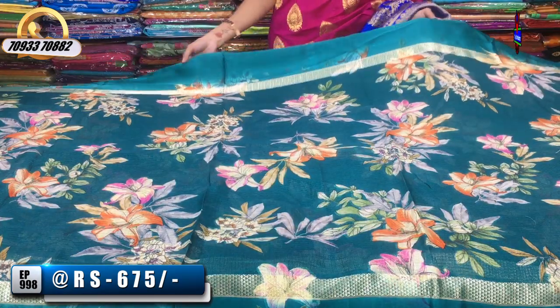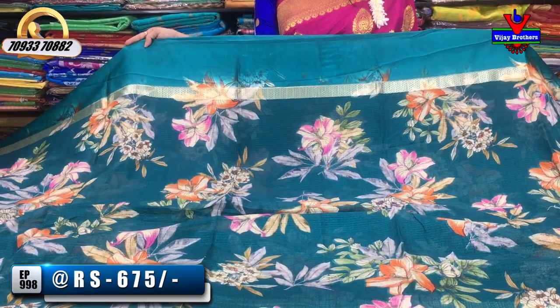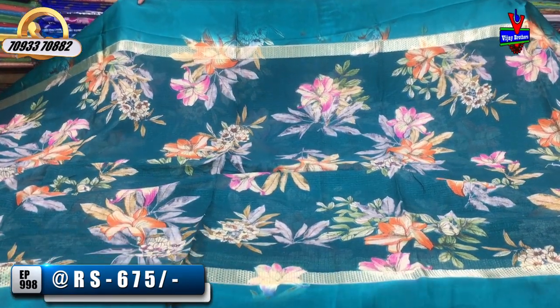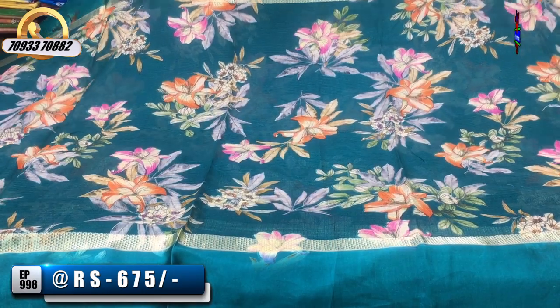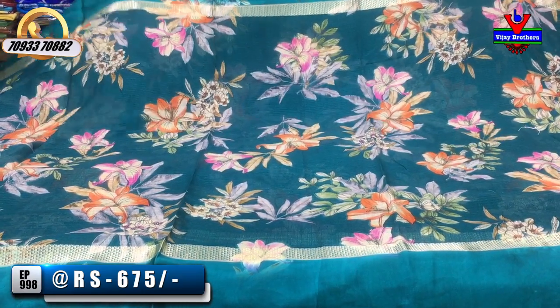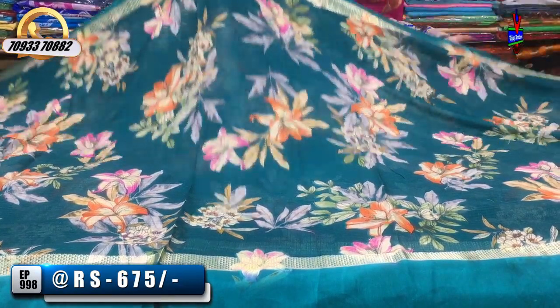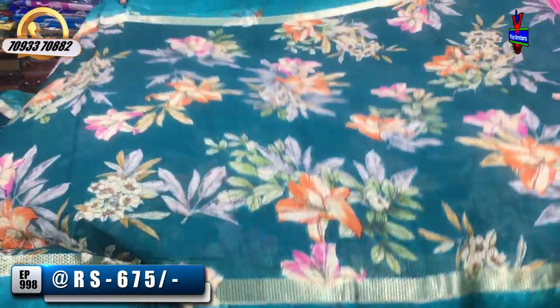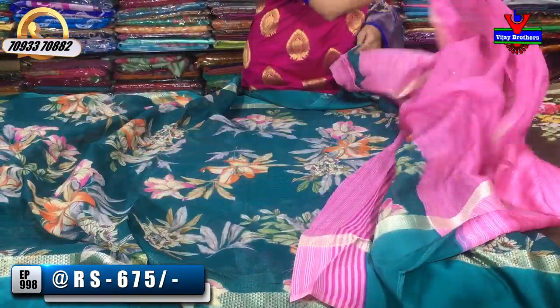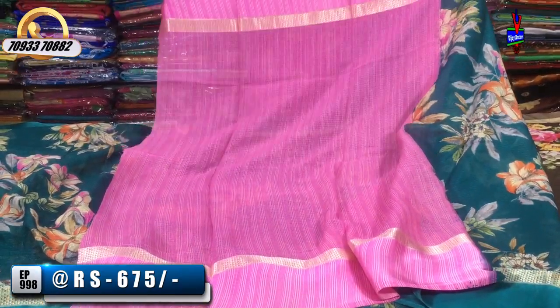We have peacock green and blue mixed color with satin border, with two sides we do the temple design in gold and silver. We use floral print; we change in this model. In this model, we have small size print and here we have big size print. There is pink and orange color in the flower. Here we have a blouse in pink color, available for 550 rupees.